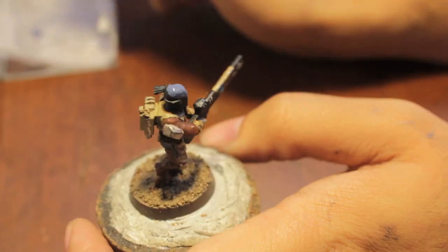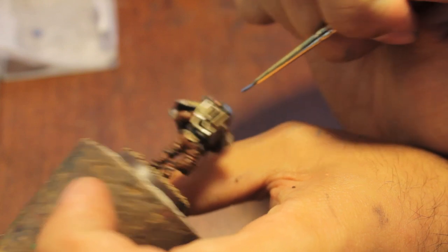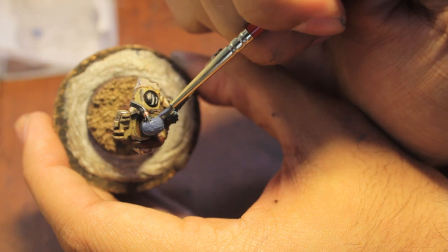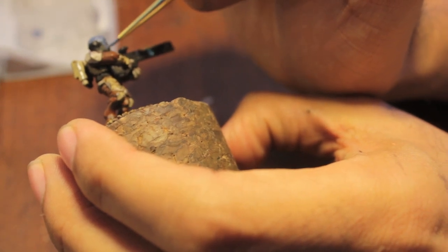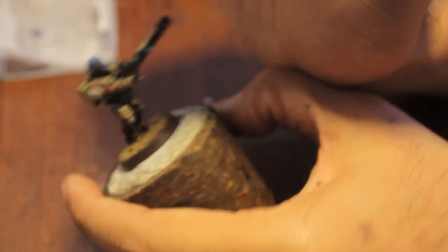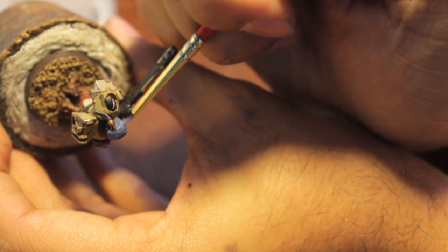If you have any Tau in your army with their skin showing, then this is how I would go about painting them. Shadow Gray in the old color range was perfect — it was a perfect base for this. And the Fang is pretty close to what Shadow Gray looked like, but to me it looks a little bit more bluish than Shadow Gray. It adds a little bit more of that gray tone to it. It's a nice, easy coat.